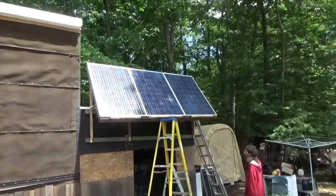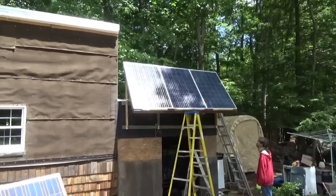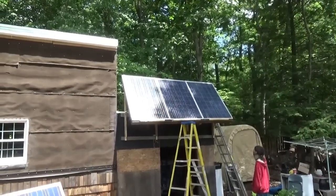In summertime we definitely want that angle for the panels. Once the sun starts shining we're going to get some serious solar power with two charge controllers and two sets of solar panels. We're going to top off these batteries today.